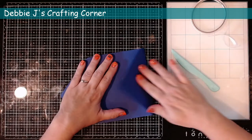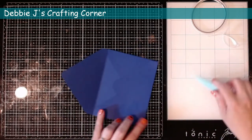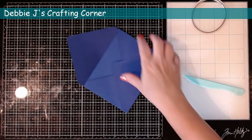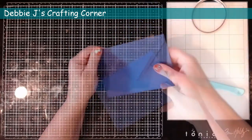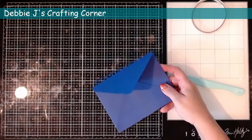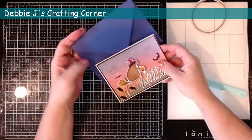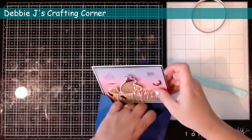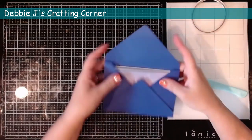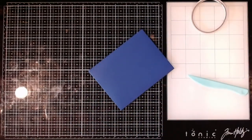Then I'll fold that bottom flap down and just burnish that pretty well so it adheres well. And our envelope is pretty much done. Now it's ready to get addressed and then to put a card in. I'll go ahead and put one in for you to see how that fits perfectly. You would just put a little piece of adhesive tape on the closing flap and that would seal it up and then it would be all ready to mail.